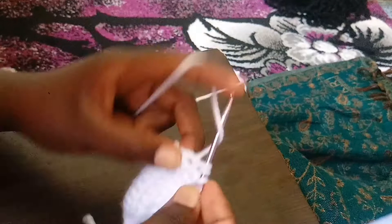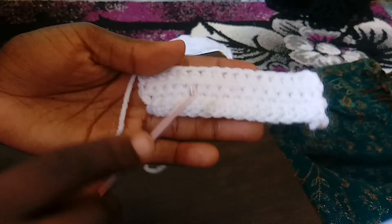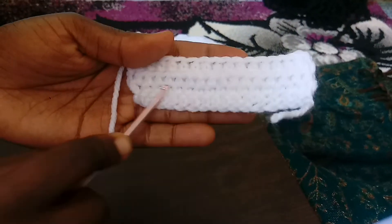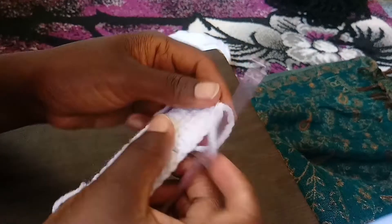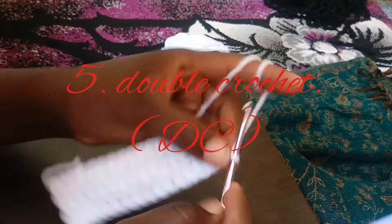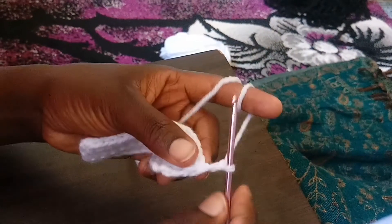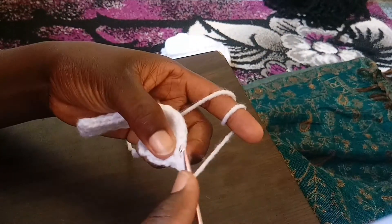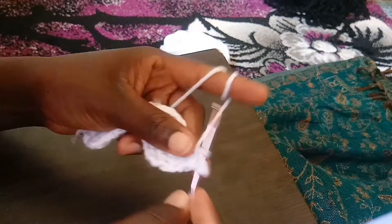We are done with our half double crochet. You can see the difference — the first ones were the single crochet, now we have the half double crochet. Now we are going to make the double crochet. We chain three: one, two, and three. Then we turn our work. You yarn over, skip the first one, and from the second one we are going to make a double crochet.